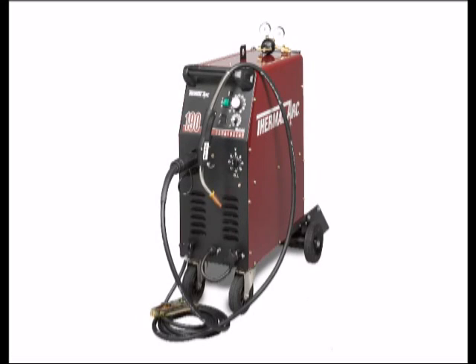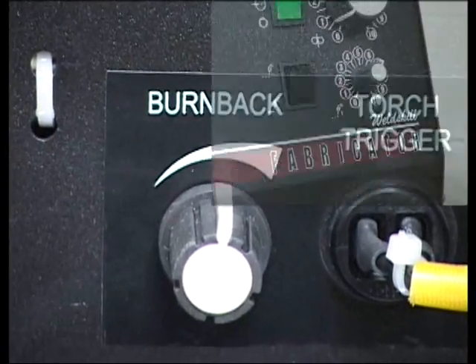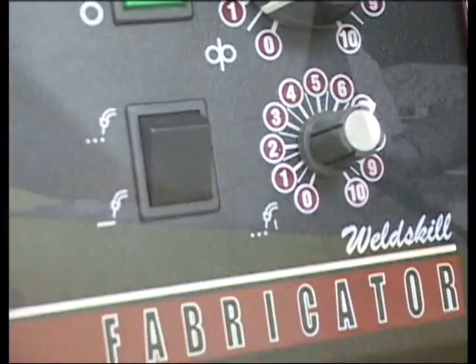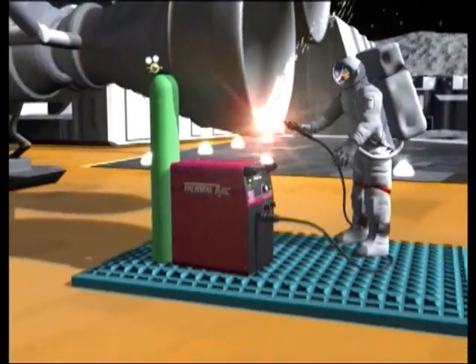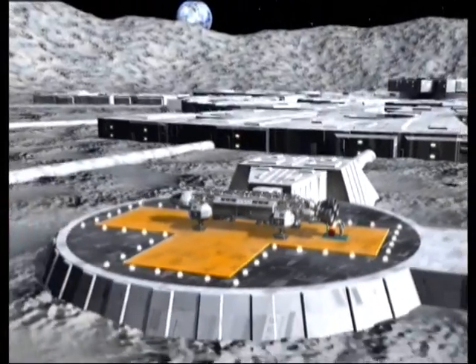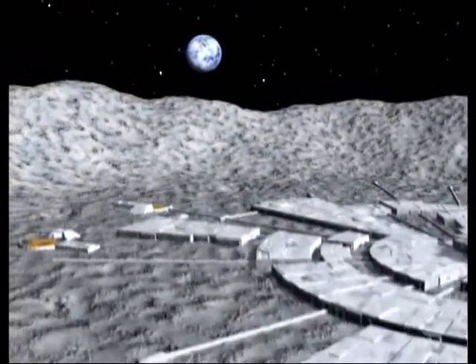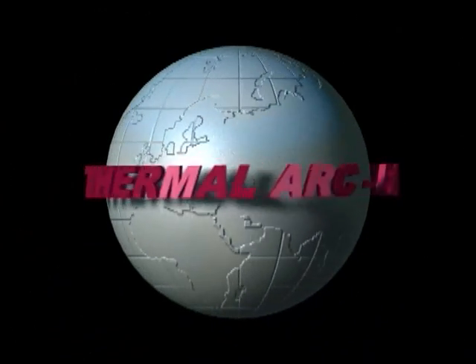The more powerful Fabricator 190 provides increased output up to 190 amps, while featuring burn back controls and a unique spot timer kit. With the versatility provided by the Thermal Arc Fabricator series, there are so many welding applications you can perform that it's difficult to answer what can't you weld today. A range of possibilities are out of this world.